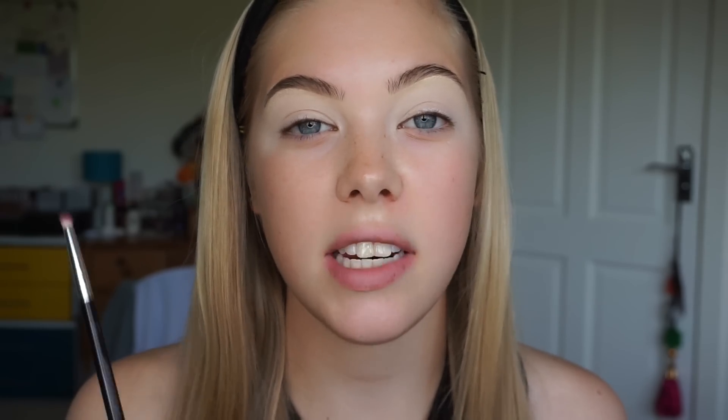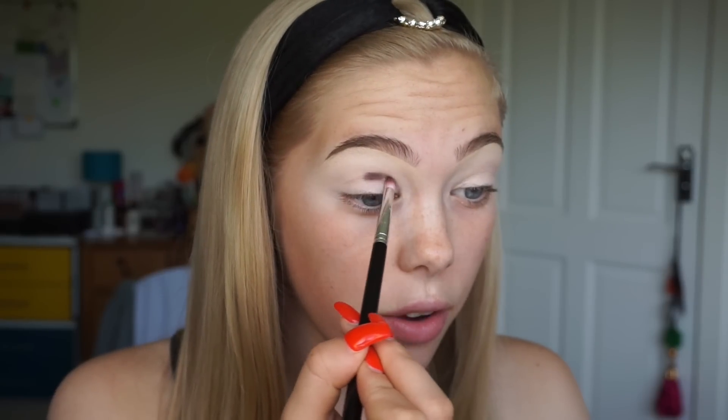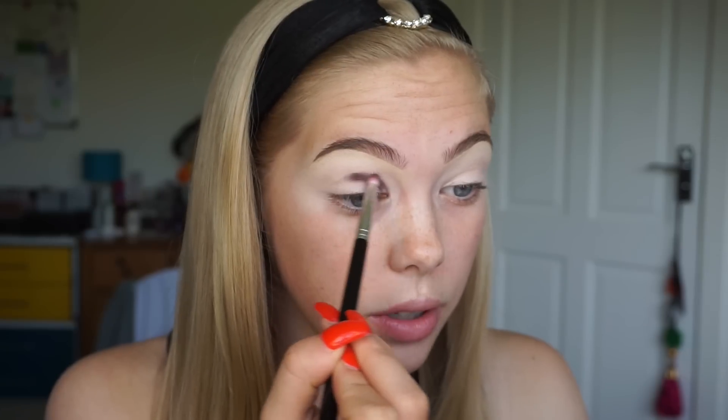On that brush I'm taking the shade Bestie from the P. Louise palette and I'm going to just start by tracing this just above where my natural crease is and then winging it out to the side of my eye. I always start in the middle of my eyes so I can gauge where the crease lies, and then I go through the inner corner and then eventually blend it on the outer corner.